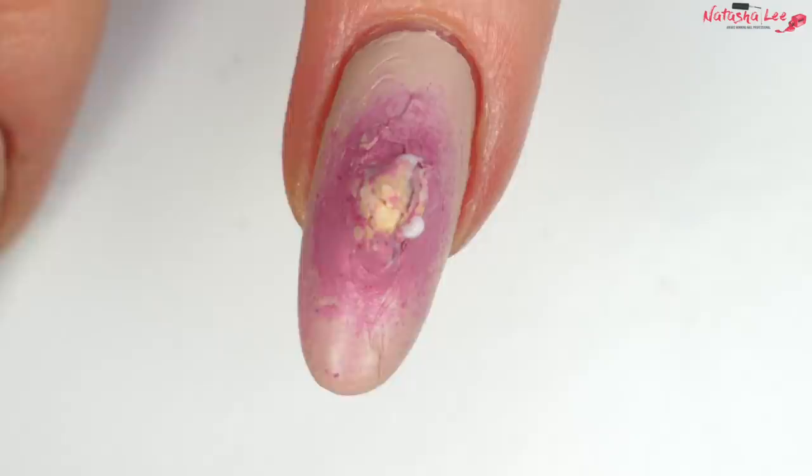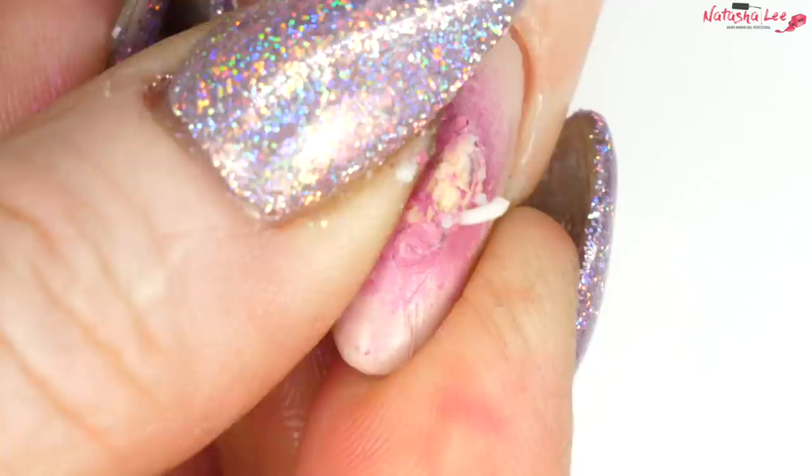And I think the way that the polish cracks, it just makes it look a bit scabby.